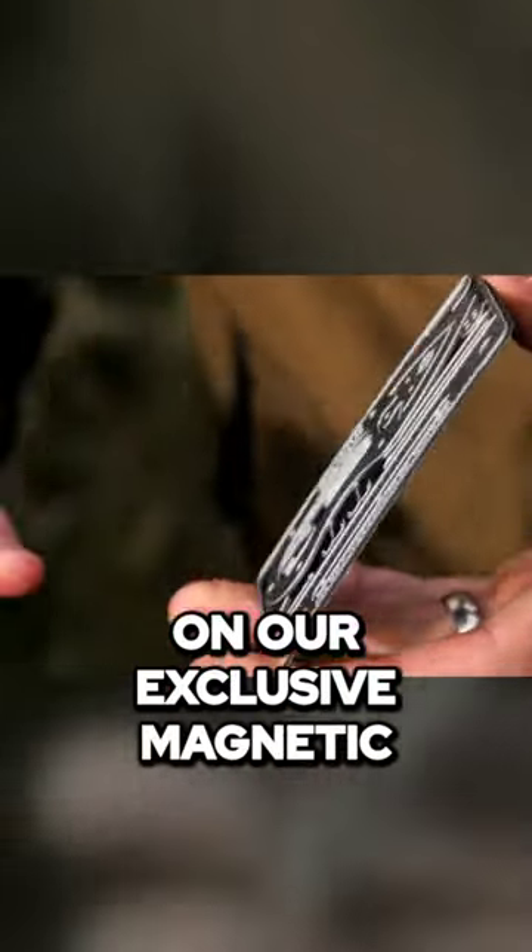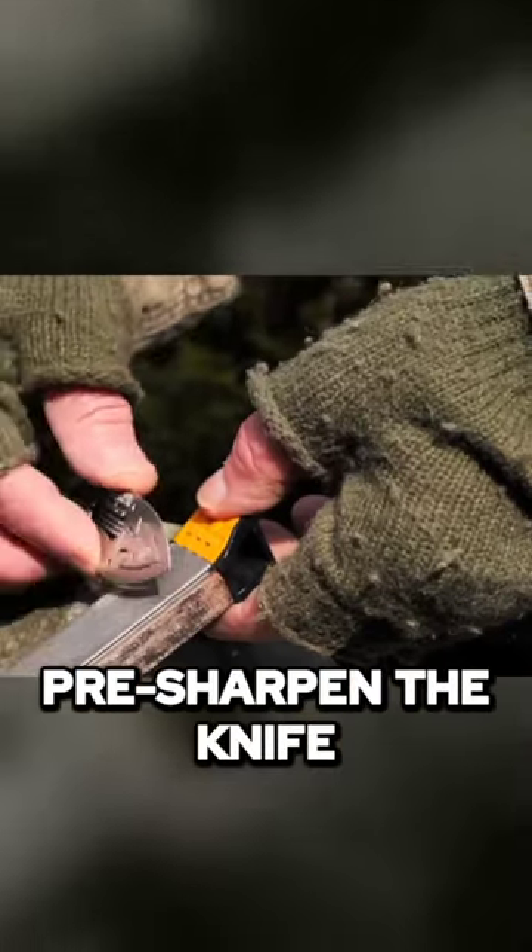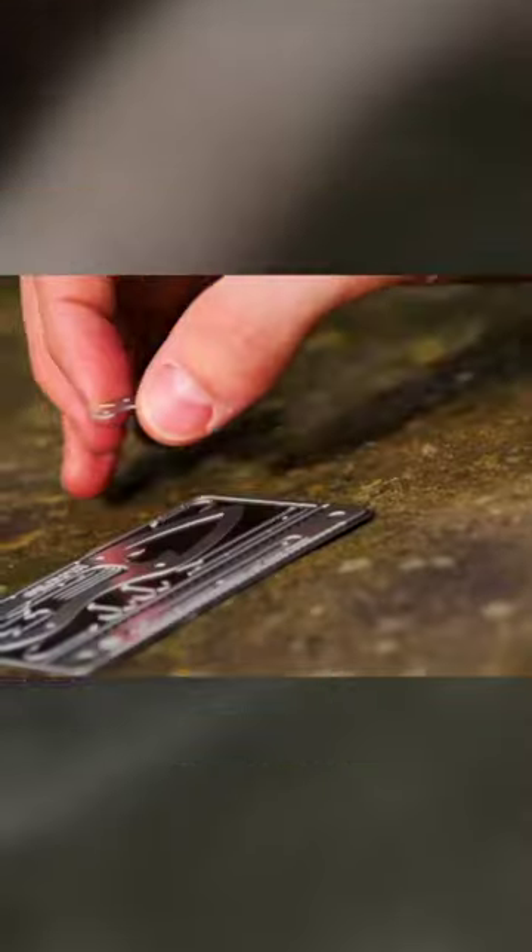The Tiny Survival Card travels on our exclusive magnetic base, allowing you to pre-sharpen the knife and place it back on the base for storage. Once removed,